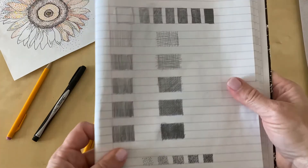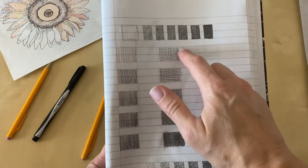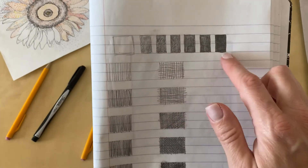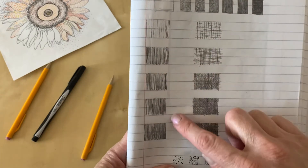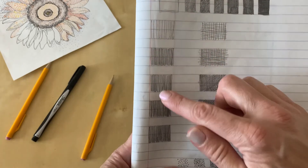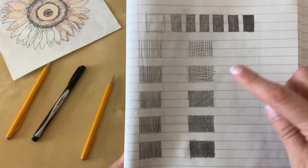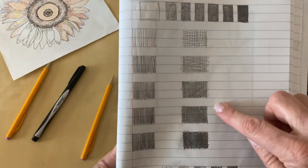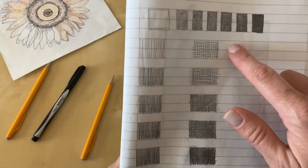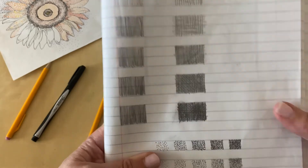Let's refresh your memory. On the top here, this is our value page. We made a value scale by coloring the different spaces and blending the pencil together. On this section over here, we used a technique called hatching, where we used lines. As the value scale gets darker, we put more lines in and move them closer together. On this section over here, this is called cross hatching, where we use the same concept as the hatching, except we crossed the lines and also added diagonals.